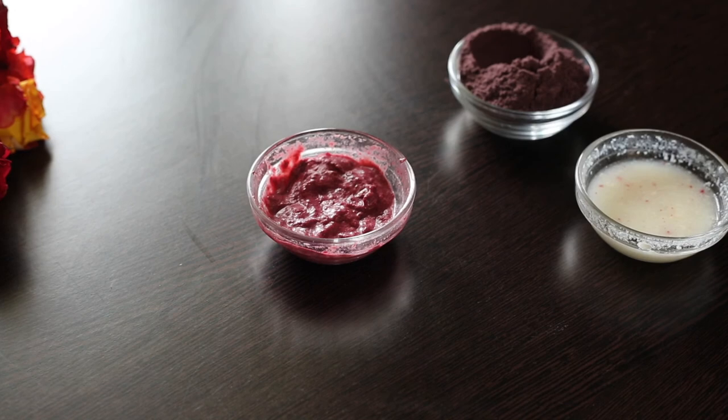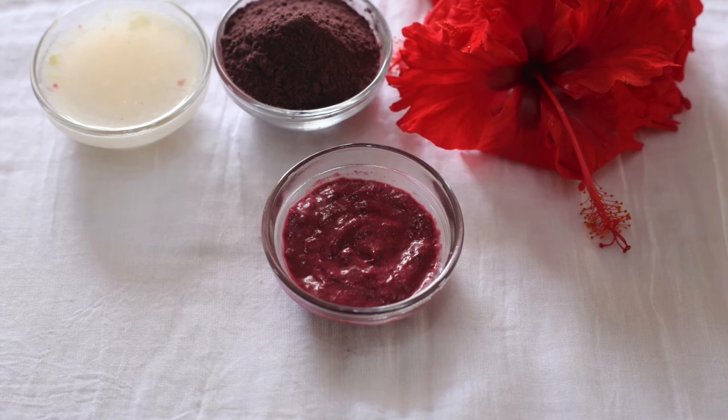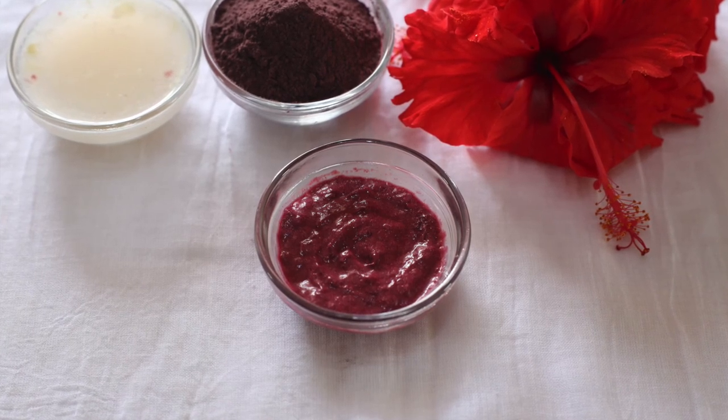I have a detailed blog post on the health benefits of hibiscus flower and different ways to use hibiscus powder in our day-to-day life — check the description box below. Thank you so much for watching this video. Please subscribe to my channel.